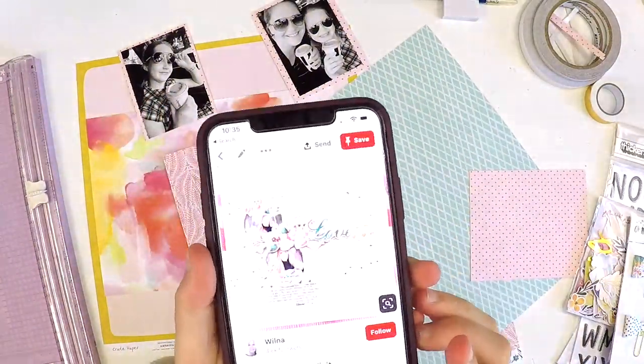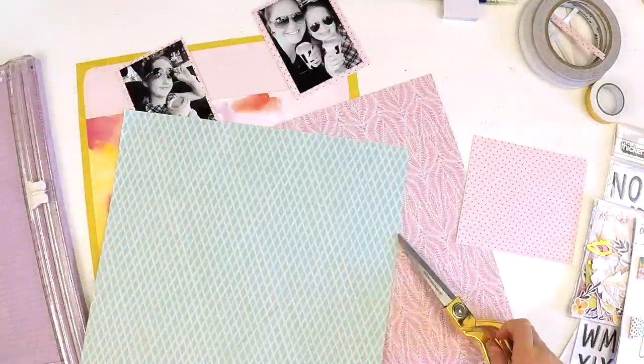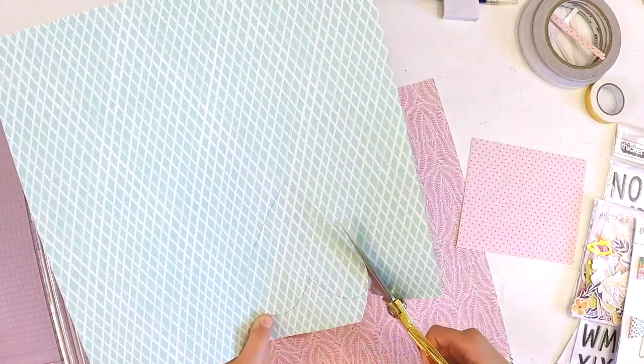We encourage you that if you're feeling like your mojo is a bit lost, you could pop onto Pinterest, see what inspires you, and then do a bit of a scrap lift. And that's exactly what we did.